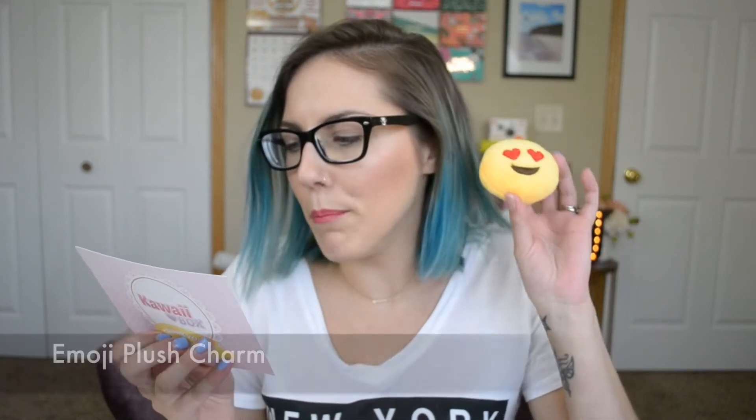Super excited because the last time the items were super cute. We've got our kawaii thank-you card — it has all of the little items inside and I've got 11 items. It says 'have a pink spring,' how cute! Okay, first thing I see — this little guy is so freaking cute. What are you? This is the emoji plush charm, so cute!